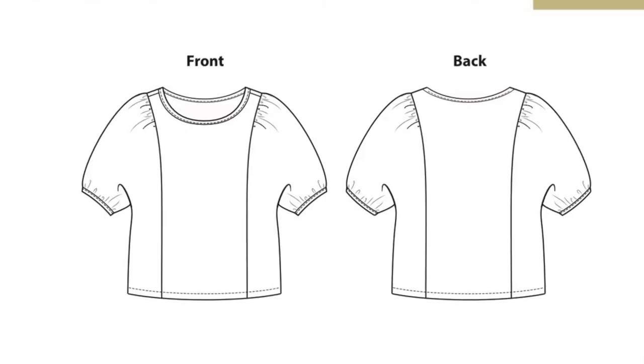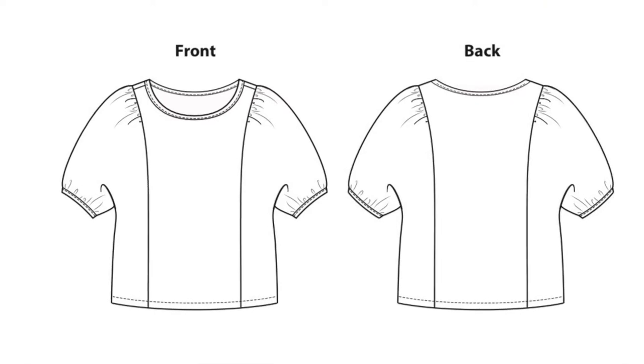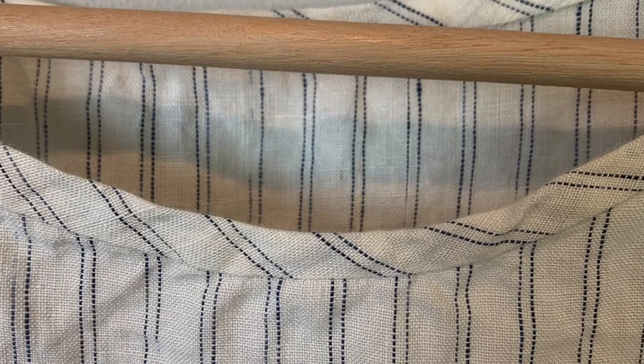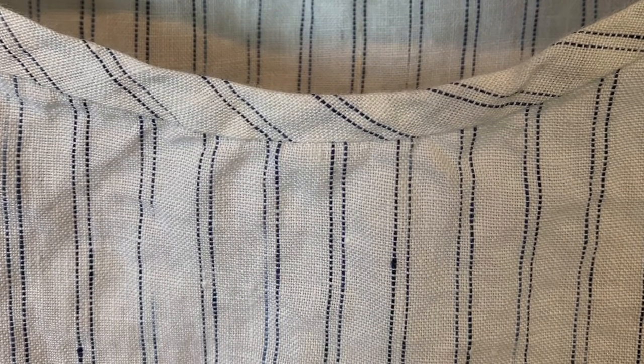The Lamont top was brought out last week by Itch to Stitch — I'll show you a line drawing. I bought it right away, cut out the pattern, and made it with a fabric from my stash: a linen with a little bit of a pinstripe in an off-white color, which is good for warm palettes. It sews up as easy as everyone says, but I can bring a little more to the table as far as explaining things.